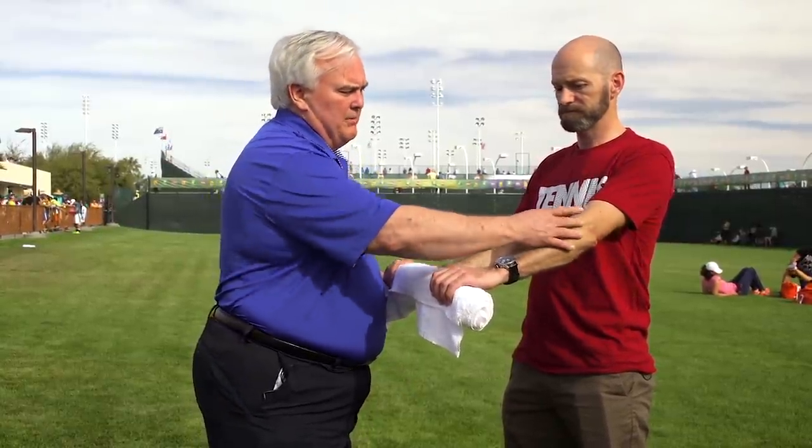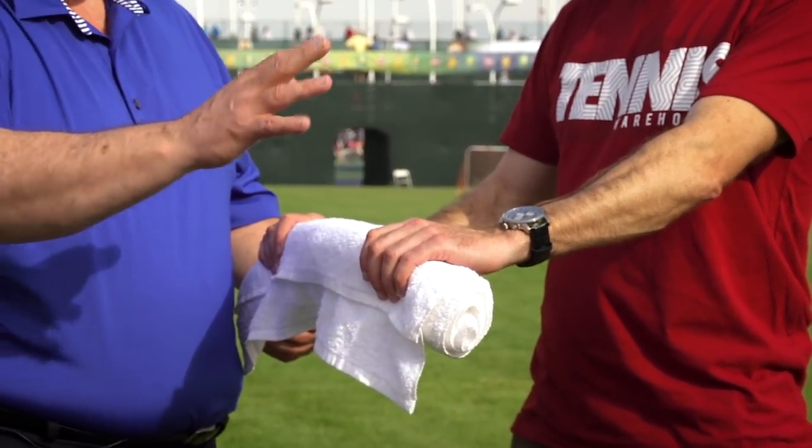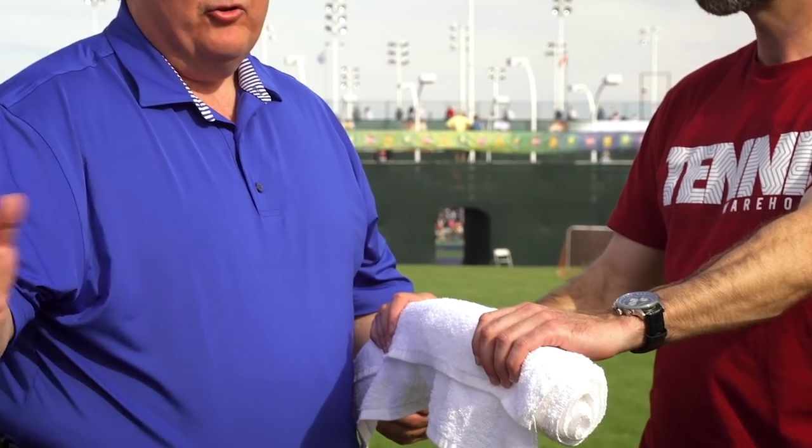The first exercise we're going to go through is one for the forearms and tennis elbow. Tennis elbow is normally called lateral epicondylitis and it's usually a problem that starts with mechanical issues — not getting through the ball, either too late or too early — and that puts a lot of pressure on the tendons here.